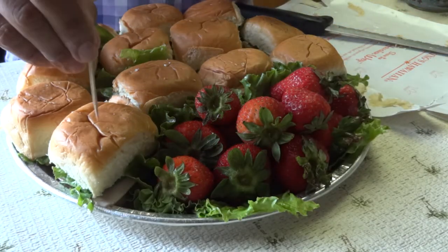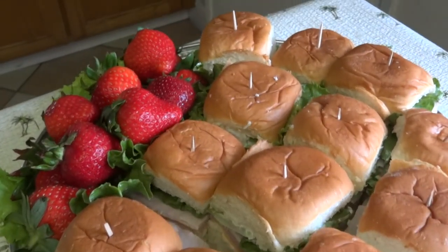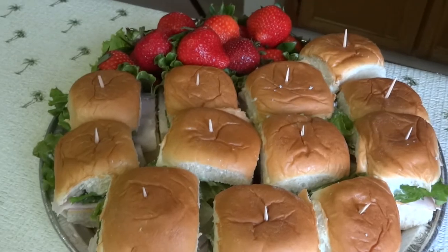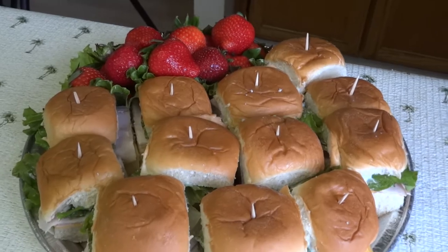Guess what people, I found them! This is the simple deli tray. You can probably make it within 15 minutes. Alright guys, hope you enjoyed what you saw today. See you next time.